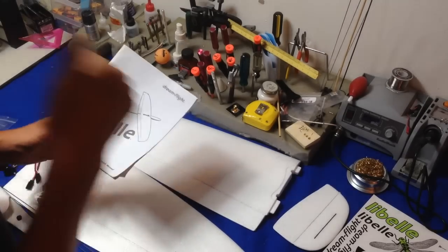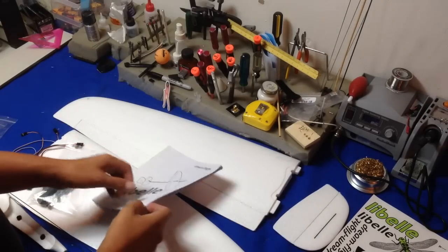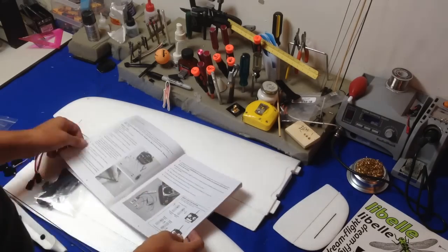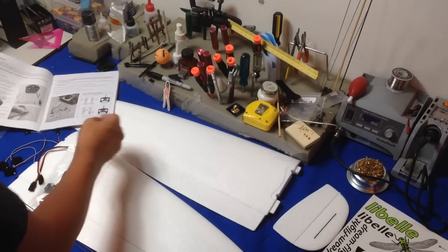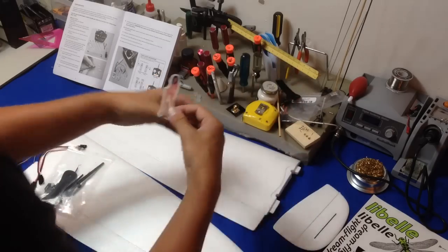Hey guys, thanks for joining my video. This is the Dream Flight Labelle. This is kind of just an overview — it's not really an instructional how-to — but I know when I watch these videos I want to see how things go together. I'm very curious like that, so I decided I'll go ahead and make a video about the Labelle.